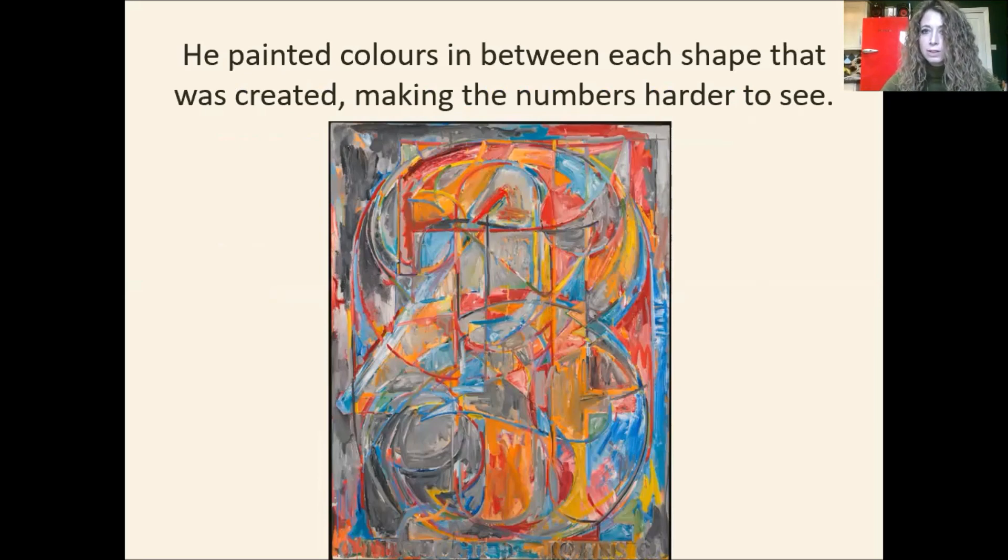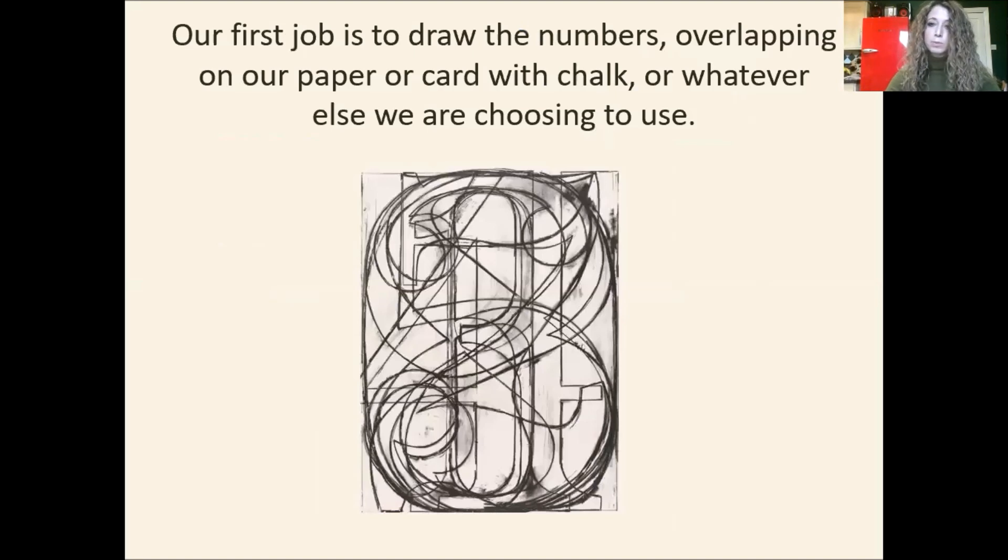If we look at this painting by Jasper Johns, we can see that he has painted colors in between each shape created by overlapping his numbers, making the numbers harder to see. So our first job — using whichever background and whichever drawing tool we've chosen — is to draw our numbers starting with zero, then one, two, three, four, five, six, seven, eight, and nine, overlapping them and creating these patterns as we can see here. Let's see how this is done.